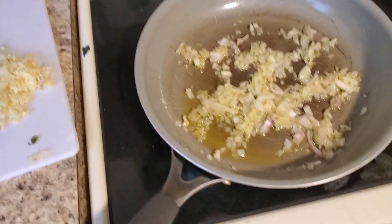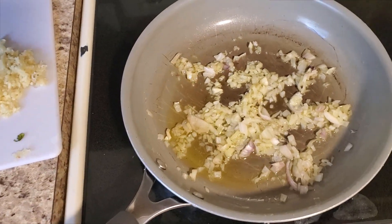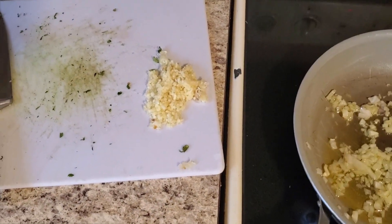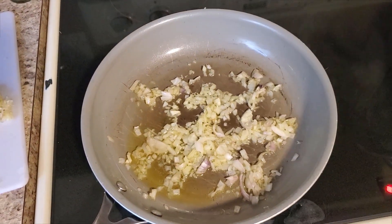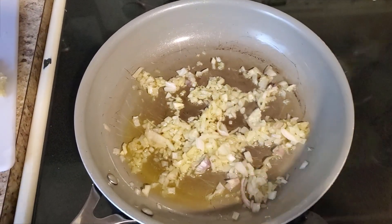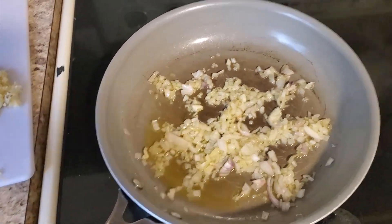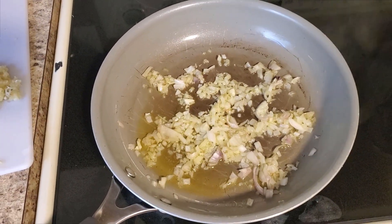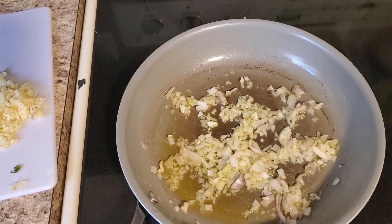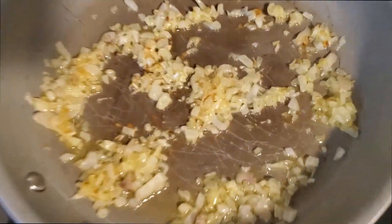All right, we've got our shallots started at about six on the heat. We're going to crank the heat up in a little bit. The next thing we're going to do is add some minced garlic. We're going to give the shallots another minute or two to cook so they get slightly brown. When you start smelling onion throughout the whole house, that's the indication it's time to add the garlic.